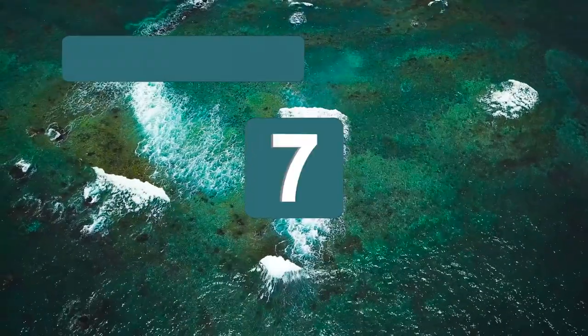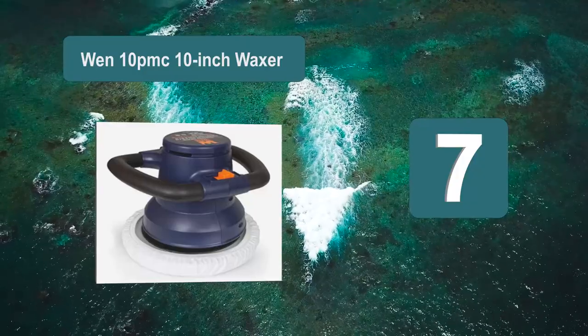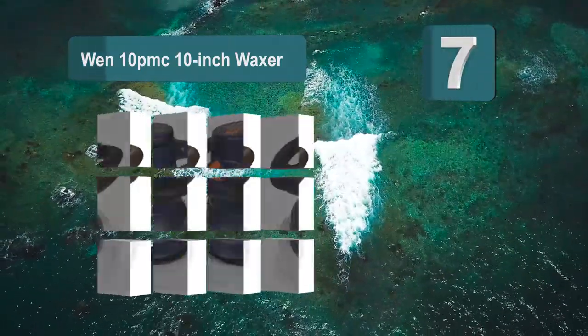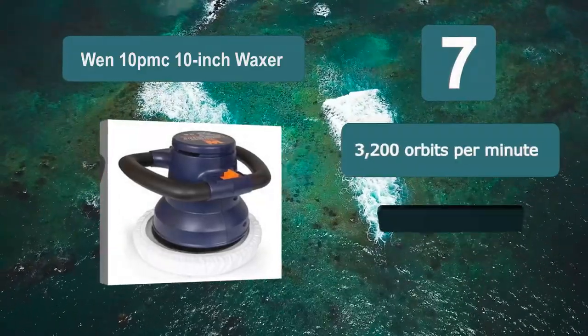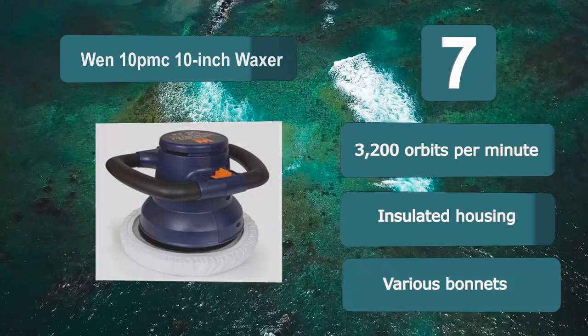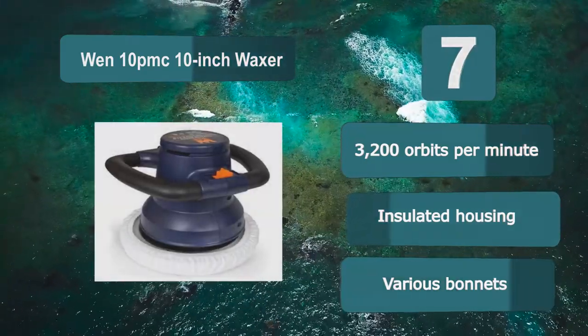Number 7: Win 10 PMC 10 inch Waxer. It has an innovative design with a wide handle to allow you to easily apply extra pressure if needed. It runs at 3200 orbits per minute to give you a high level of shine, and has a high-impact insulated housing making the device highly durable.